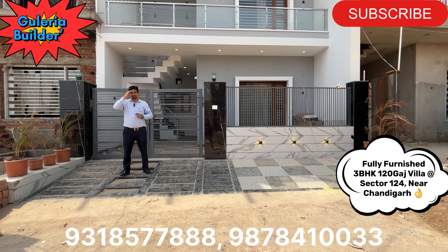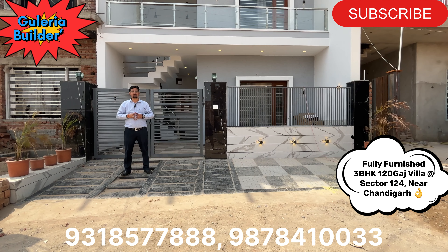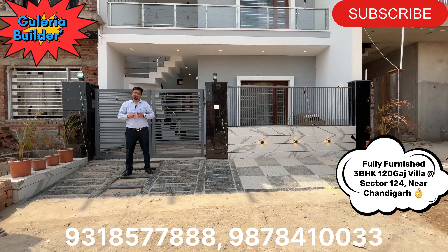Namaskar, Sahasri, Assalamualaikum! I am your friend and host Kuldeep Guleria.